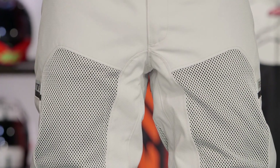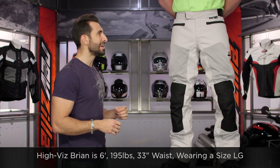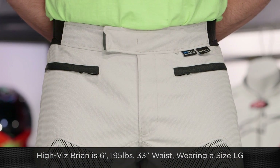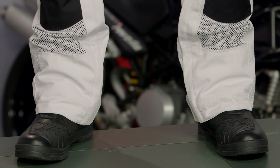There are some other nuances I'm going to talk about when we break things down. From a sizing standpoint, HiViz Brian to my left is 6'1", 195 pounds, 42-inch chest, and a 35-inch belly button waist. He's wearing a size large standard. Whenever you hear me say large standard, that means it comes in short and tall sizes too. What Brian could do, depending on how he's built, is use a size chart with his inseam, his belly button waist, and some other simple dimensions.